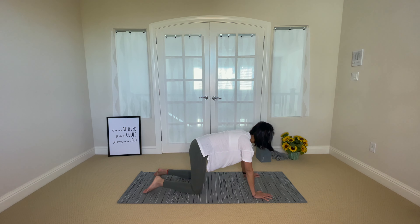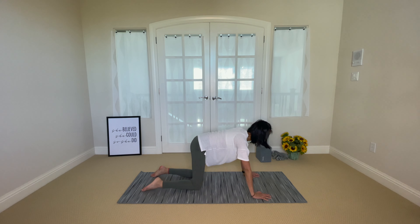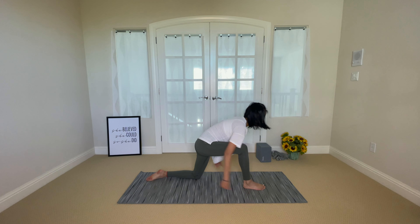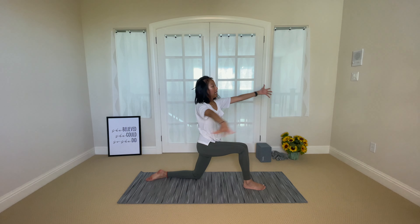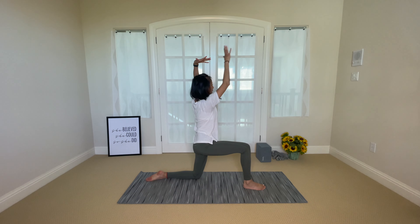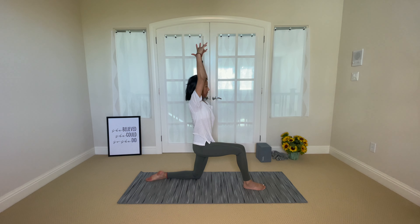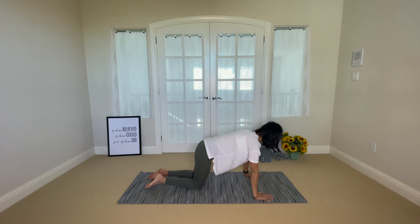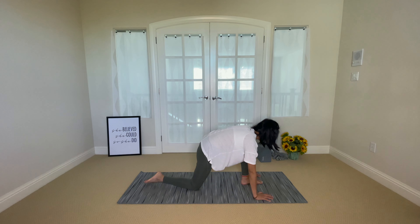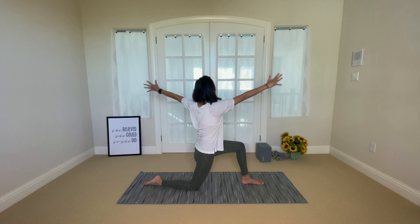Come to find stillness back into tabletop. Inhale, right foot steps between your hands, reach your arms up overhead. Exhale, open arm twist to the right. Inhale, reach your arms tall. Exhale, open arm twist to the left. Inhale, arms up. Exhale, arms down. Step your right foot back to meet the left, then left foot steps in between your hands. Inhale, reach your arms up. Exhale, open arm twist to the right.